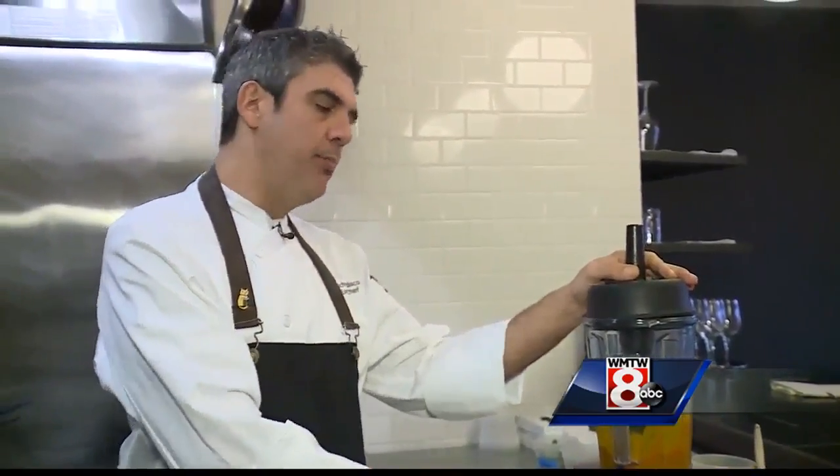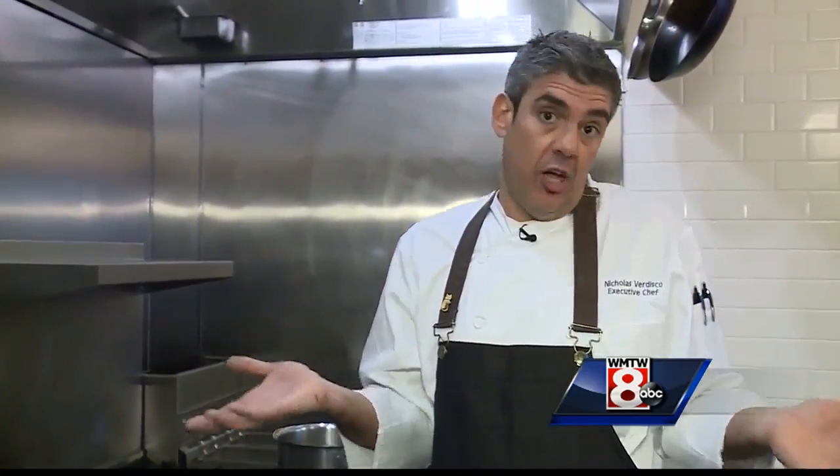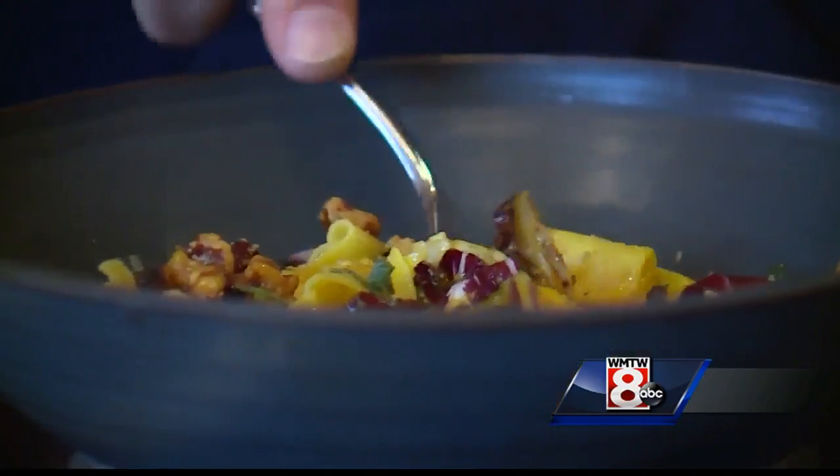And there we go — that's the base of your sauce. You're going to have your puree right here, we're going to finish up our squash stock, and when we bring the two together we'll have our squash sauce. And that's the finished product — squash pappardelle with a little walnut, radicchio, and sage.